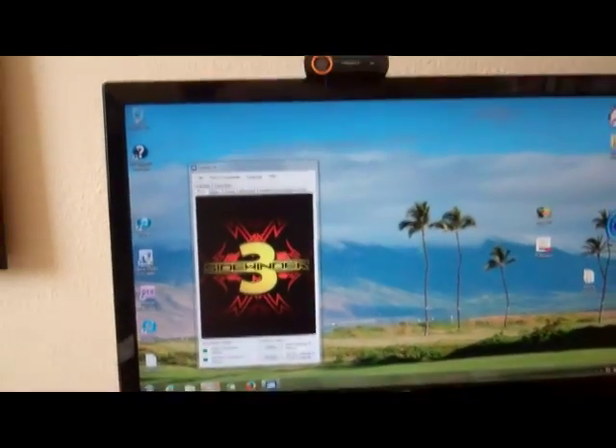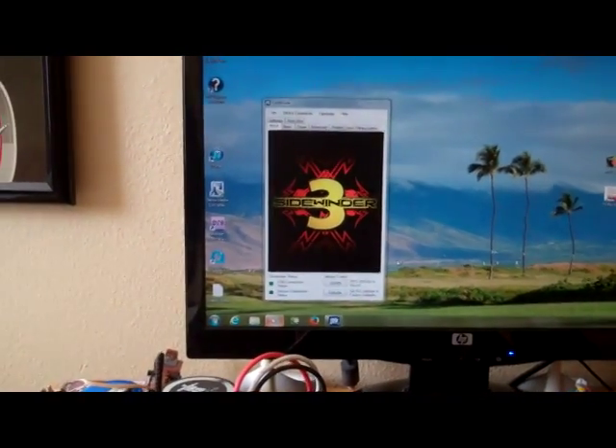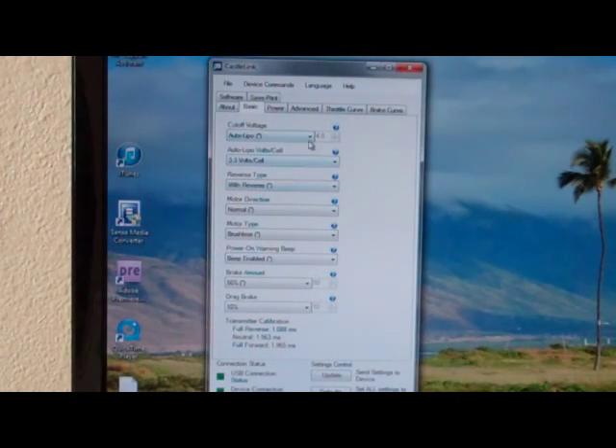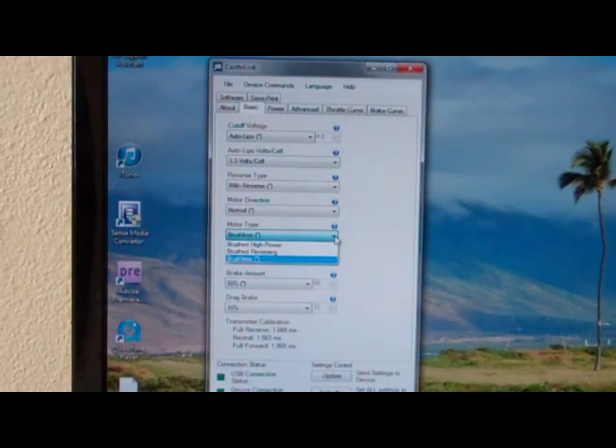Give me a second to get my camera situated. Hopefully you can see this. So you've got the Basic tab — here's all the basic info and you can change a couple of these settings. If you want your motor to run without reverse or with a crawler reverse — basically very slow reverse — you can set that there. Motor direction: normal or reverse. Motor type: brushless.